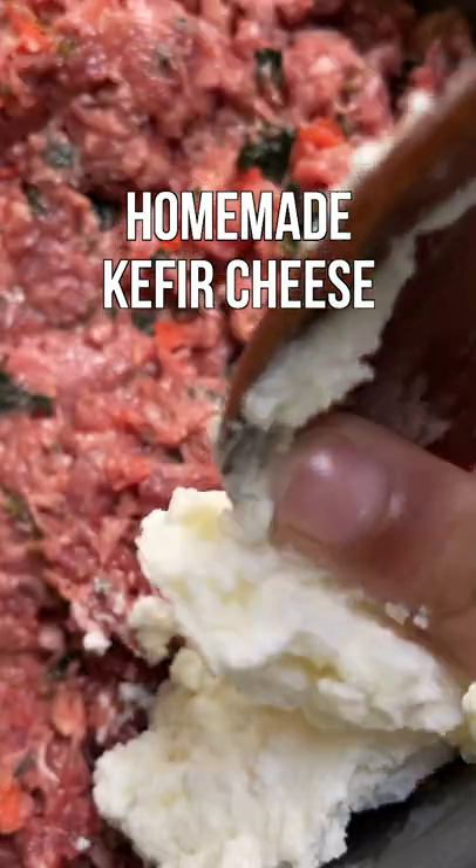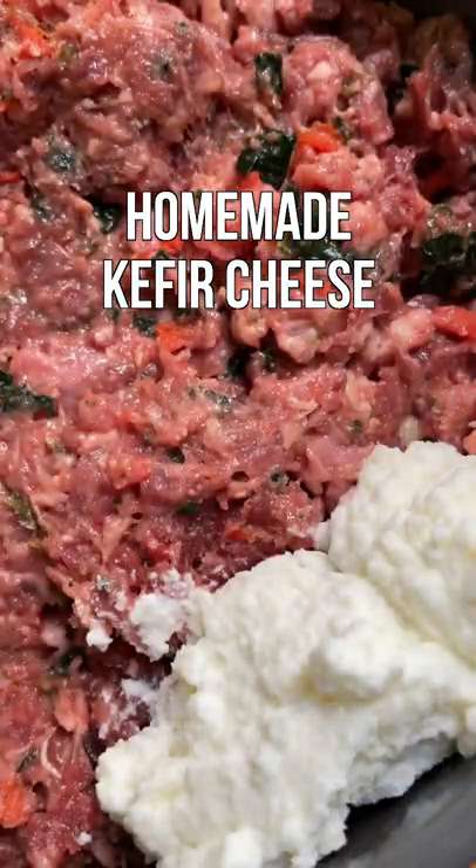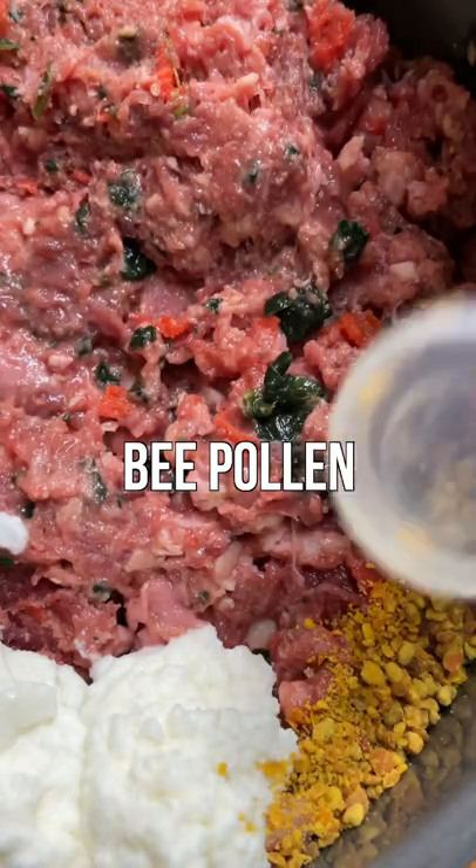To their bowls I'm adding a bit of homemade kefir cheese, bee pollen, and a dehydrated lamb ear from Raw Feeding Miami.